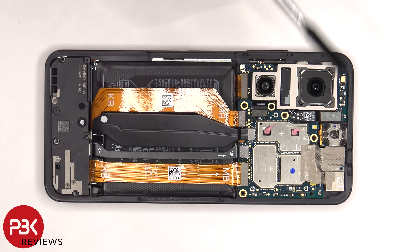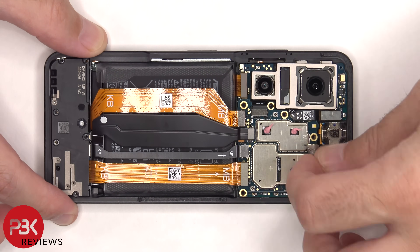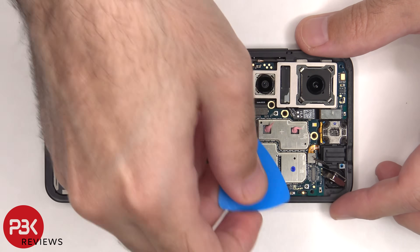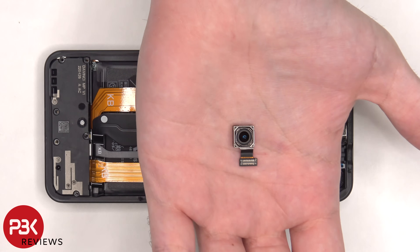The protective tape covering the front-facing camera connector needs to be peeled off so we can disconnect and remove that. Here's a better look at the 12 megapixel front-facing camera.